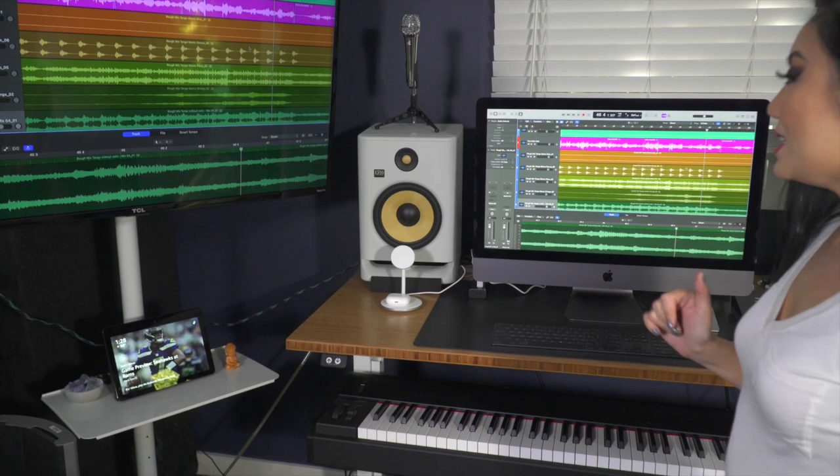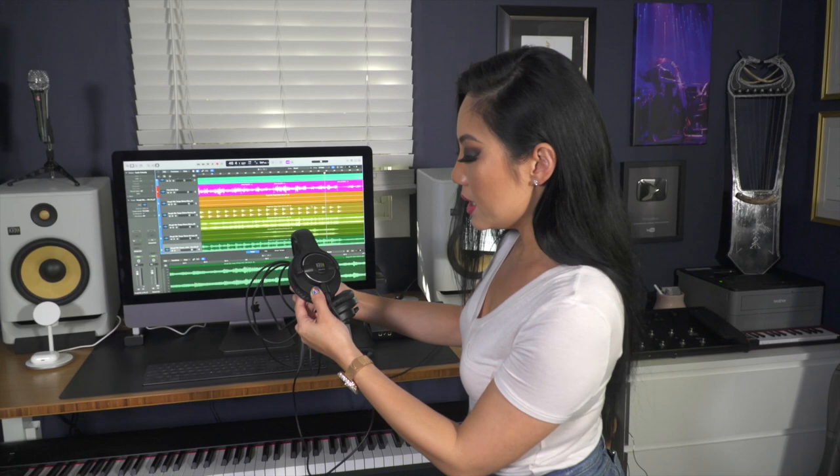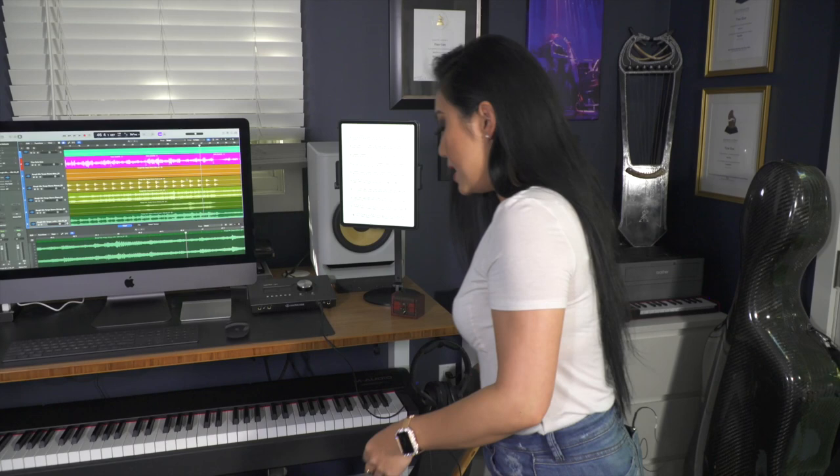I have upgraded though — I actually have speakers now. These are the KRK Rokit Eights in white. I use those to listen to my mixes and for recording. I also use KRK headphones — they are the KNS 8400. They're great.